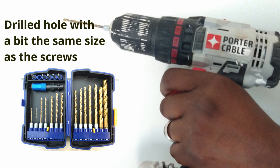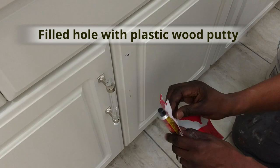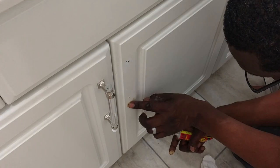Here's a picture of the tool that we used because we forgot to show us drilling the hole. This is why we drill our holes before we do any painting or anything, because we can fix it with some plastic wood putty. Once the putty dries and we paint over this, you won't even notice.